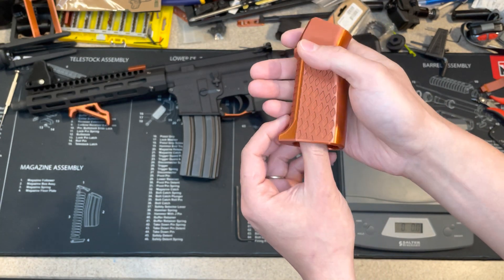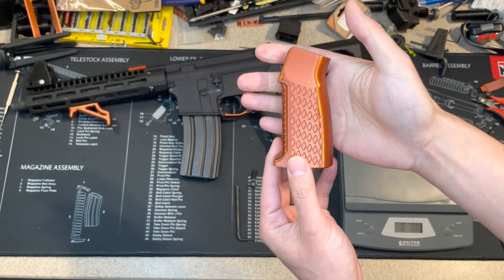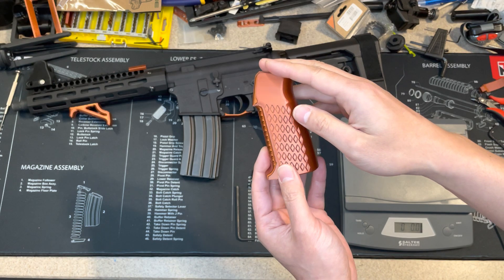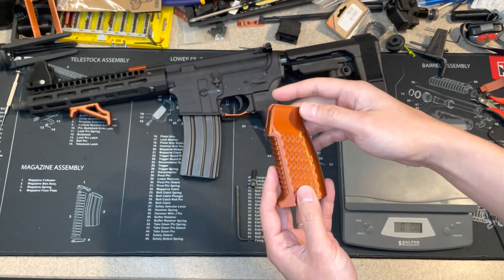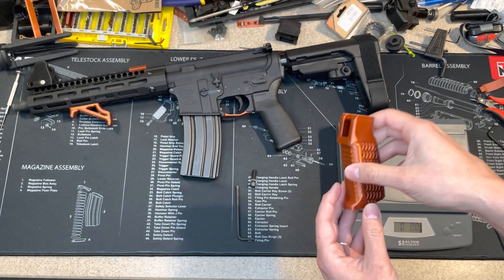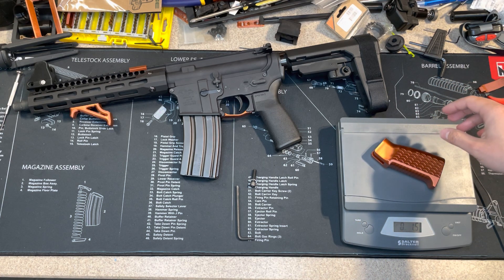I'm impressed with the quality of this filament. I'm going to install it on my 300 Blackout. First of all, I'm going to weigh this one — it's 1.5 ounces.